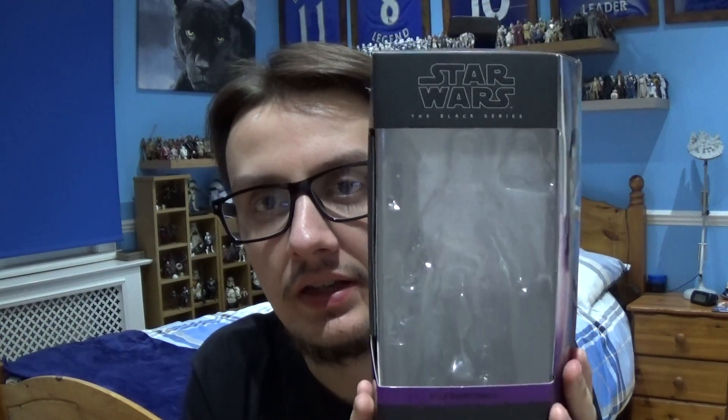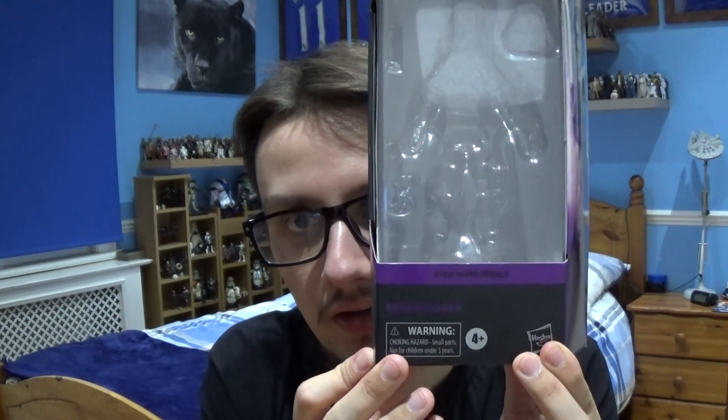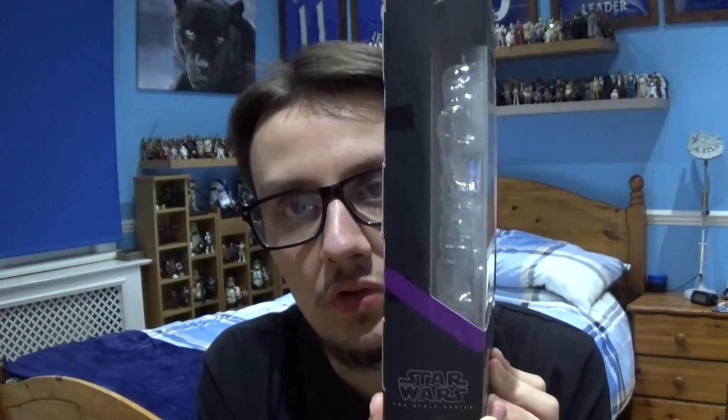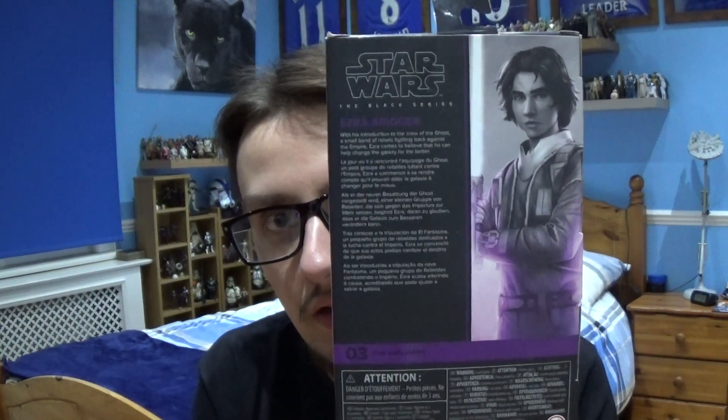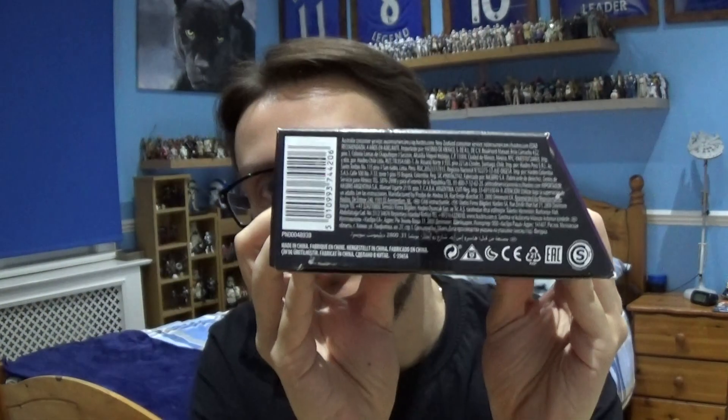We'll take a look at the figure in a moment, but first let's look at the Black Series 6-inch packaging. As you can see, you've got the Black Series logo at the very top. At the side there's some artwork of Ezra in action, and if you get the rest of the figures in the wave it meets up and makes a picture. You've got a nice shade of grey and purple, the name, and where the figure is at the bottom, plus some legal information. Turn it around and you've got another image of Ezra in action with the Black Series logo again.